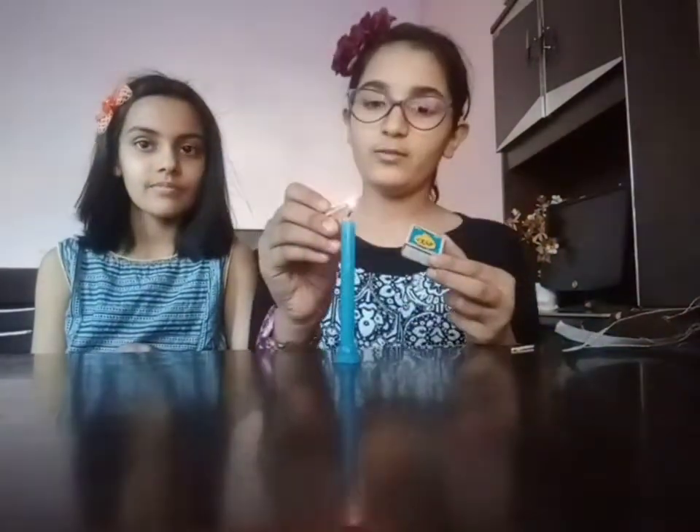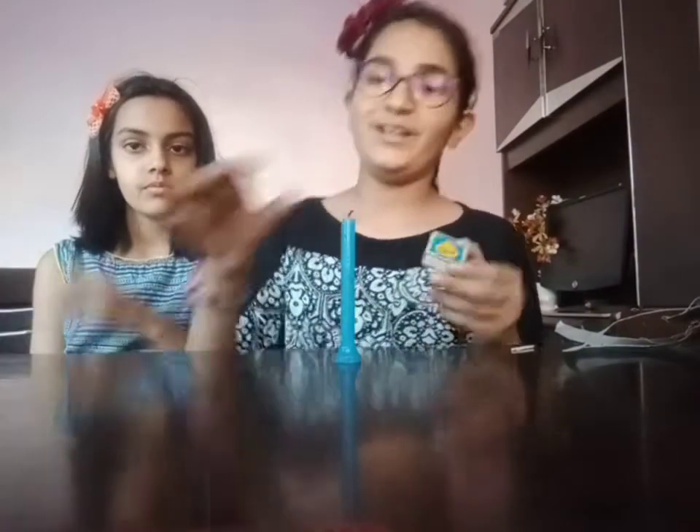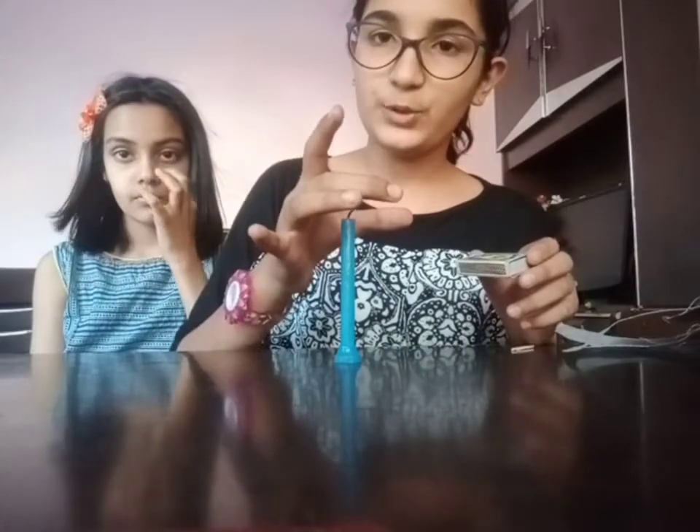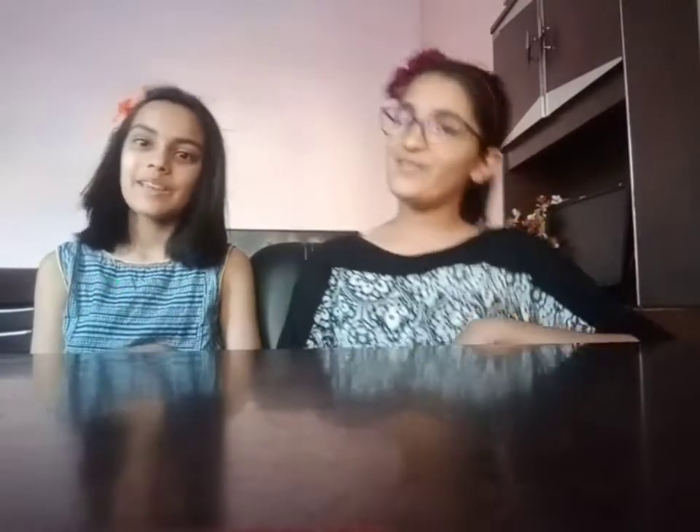So these are the two experiments. If you liked it, don't forget to like, share, and subscribe. We will come back with new videos very soon — till then, stay tuned, stay connected. Bye bye!